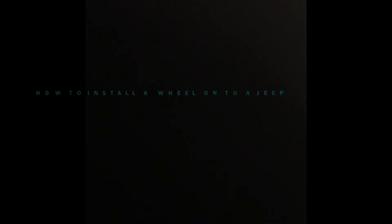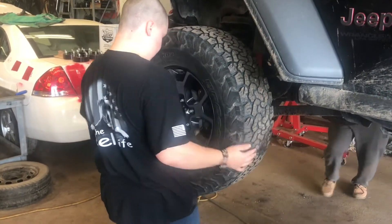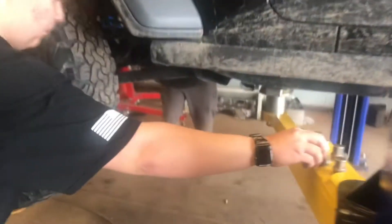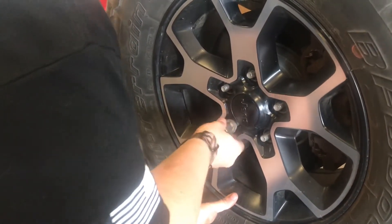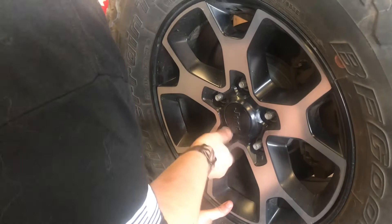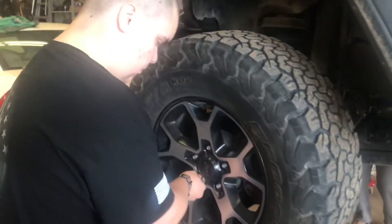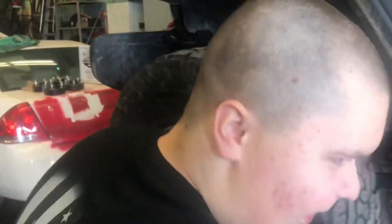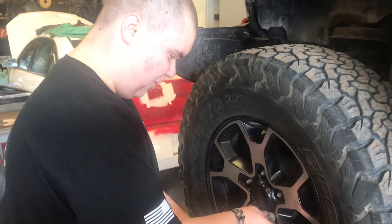How to install a wheel on a jeep. We're installing a tire on a jeep.